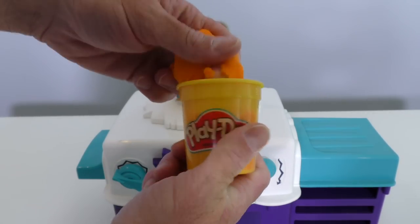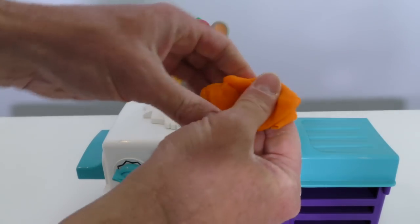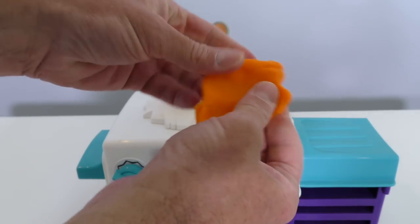Aha! Time for Play-Doh pizza! First we're gonna take some Play-Doh and we're gonna make the pizza crust just like this. Look at that, Chuckie.